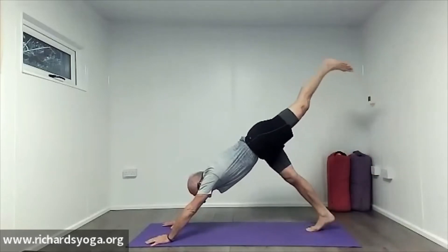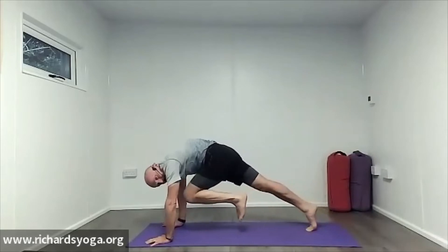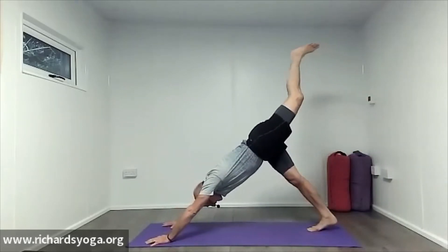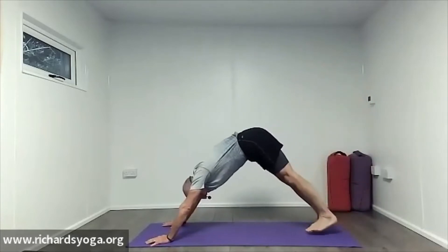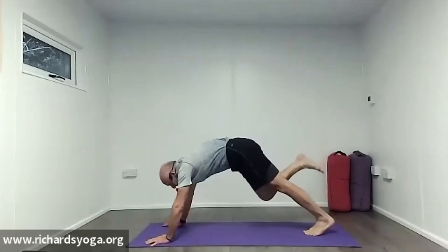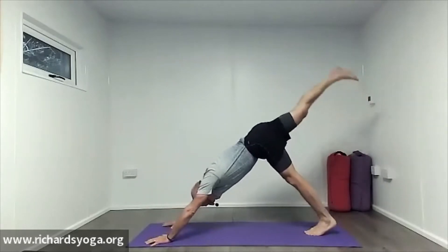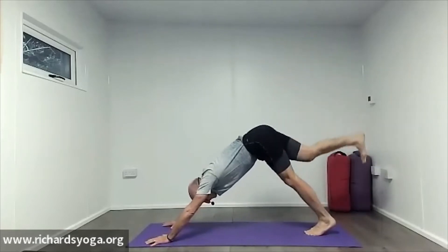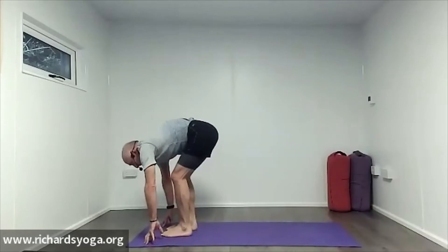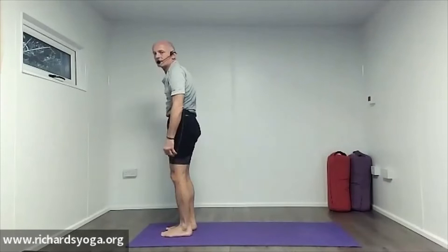Inhale, left leg nice and high. Exhale, knee down the middle to your nose — nose to your knee. Engage your core. Inhale, lift up. Exhale down. Inhale, right leg up, same again on this side. As you come in, exhale, create space, pull your belly in. Inhale, lift up and down. Bend the knees, look up between the hands. Come to the top of the mat, bent-knee forward bend. Pull the belly in, let the arms dangle, slowly roll up to mountain.